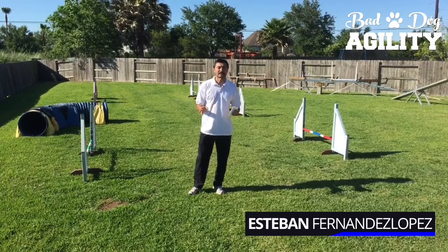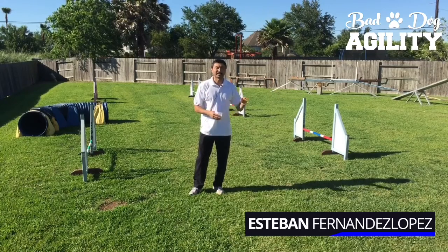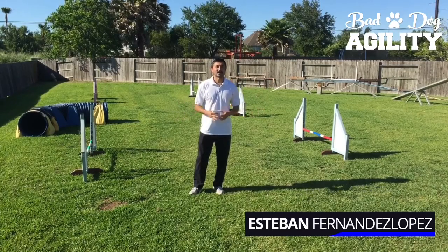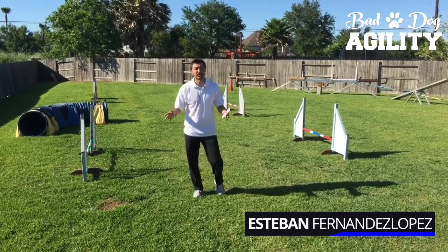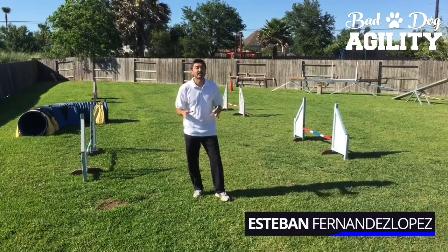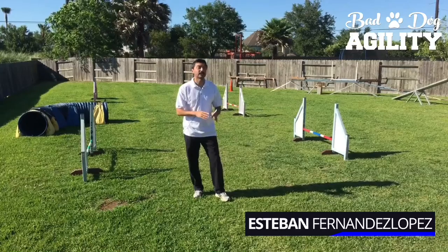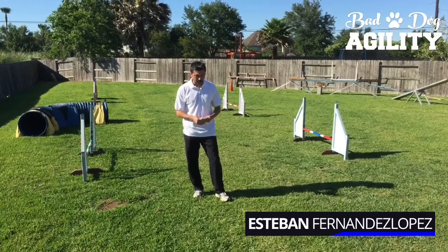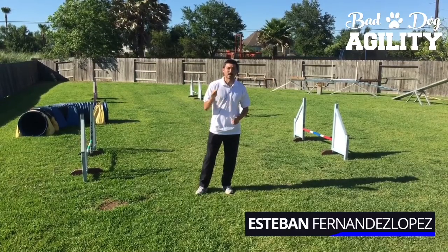There are three things we're going to talk about. First, we're going to talk about serpentines and tell you exactly what they are, because I know a lot of you are beginners — and even some of the seasoned pros don't really understand whether it's a sequence of obstacles or a handling maneuver. Next, we'll cover the different kinds of serpentines: the classic three-jumps-in-a-straight-line and the non-traditional serpentines. Finally, I'll give you three key execution points on how to do your serpentines really well.